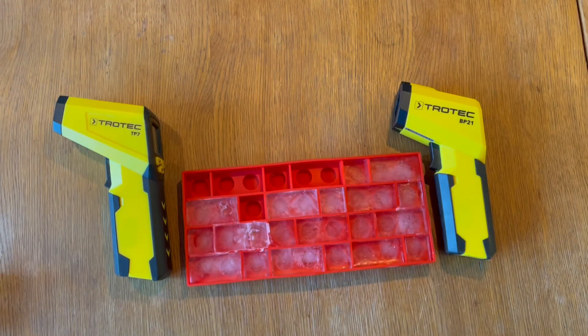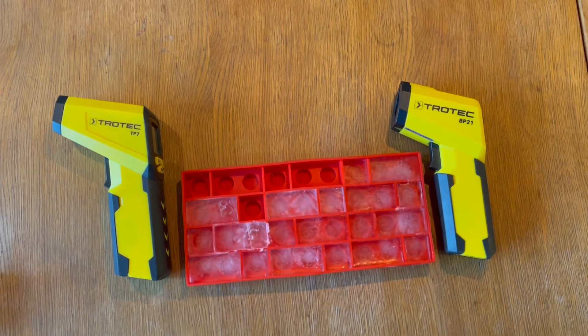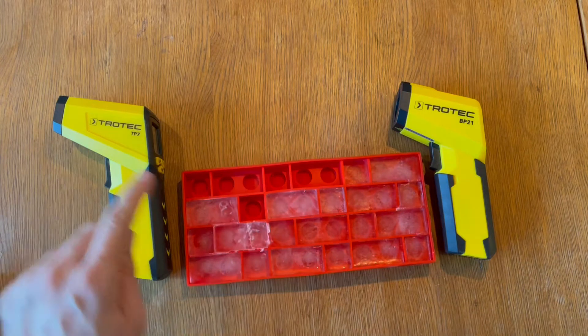Hi guys, here's a quick review of the optical thermometers. I have two of them, which are kind of prosumer or maybe even professional grade devices. They're both coming from the company called Trotec.